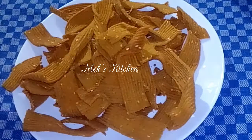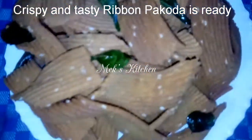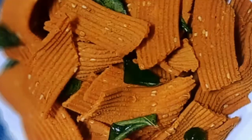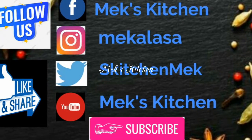Now we will make the oil in the oven. If you are watching my channel, please subscribe to my channel.